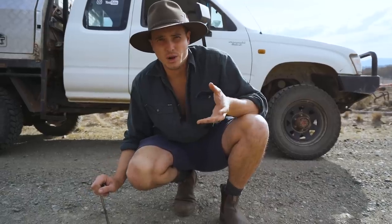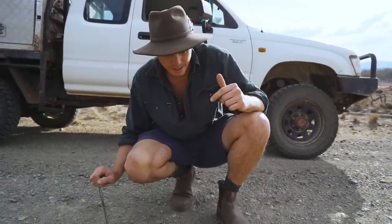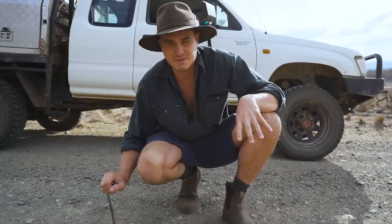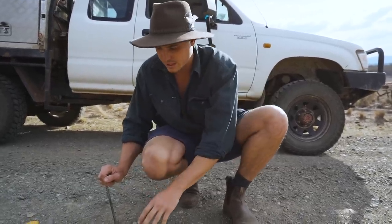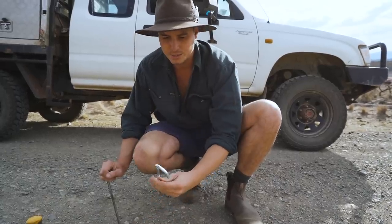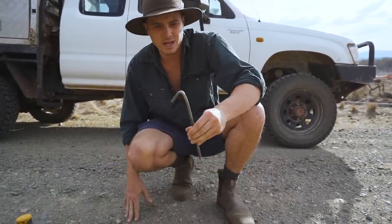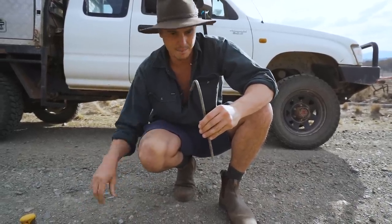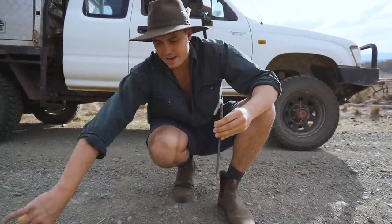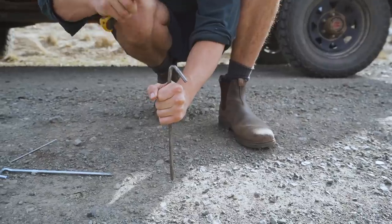I'm just going to do a bit of a real world test, just a practical test, to show you the difference between the pegs. This is a really unforgiving surface. I'm pretty much setting them up to fail, but I just want to show you how much more abuse and how much more sturdy the Super Peg really is. So I'll start off with these ones — the original ones we got after these pieces of crap — which were better, but they're still not great.